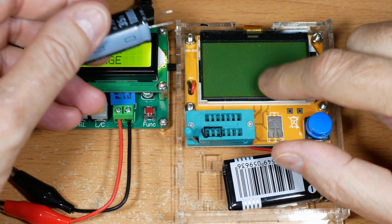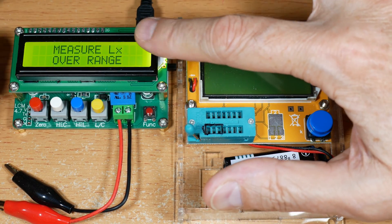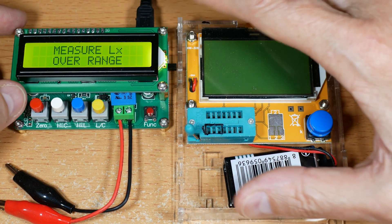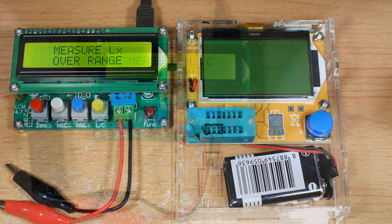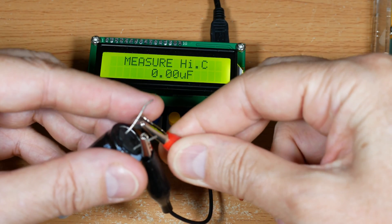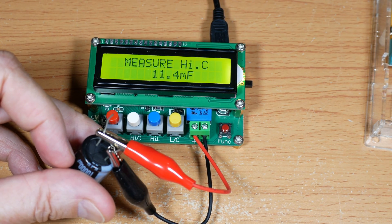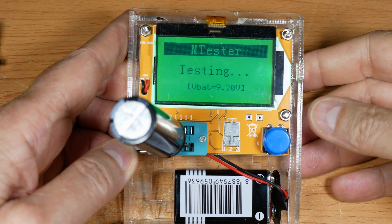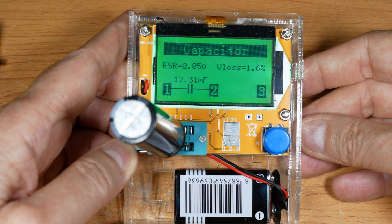I've had no trouble testing capacitors big or small with this one — it will test everything I've got, and so will this one. So perhaps when they say this tests really large capacitors, it means things well beyond what I've got. I've got a 10,000 microfarad capacitor. Let's have this one test it. It tested faster than I could get the camera started, but it does a pretty good job. That's the reading I get on most of my instruments for it.